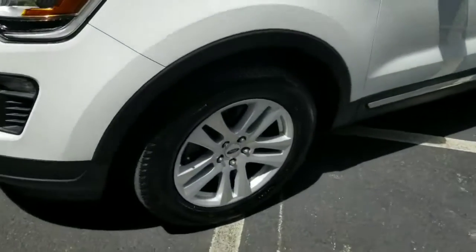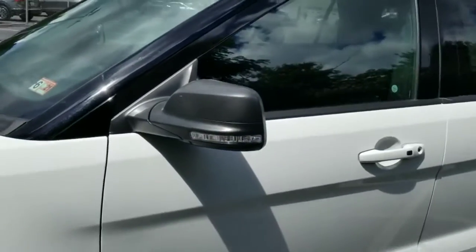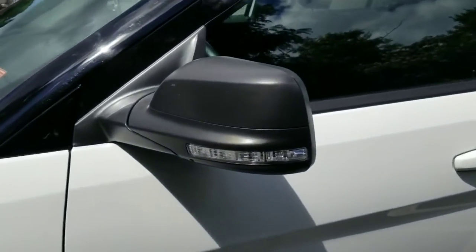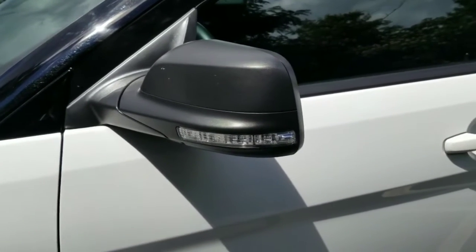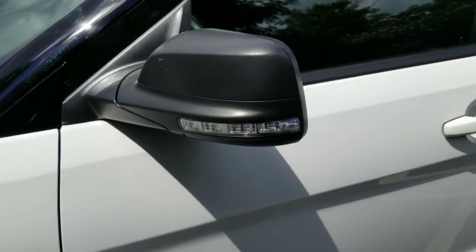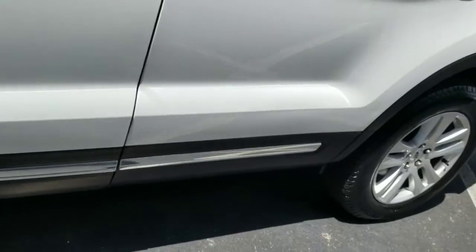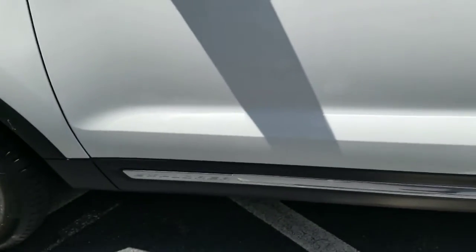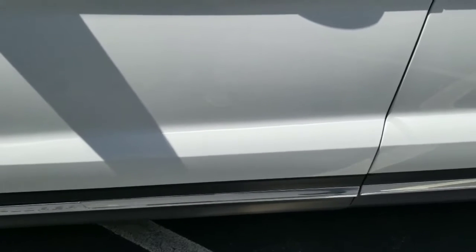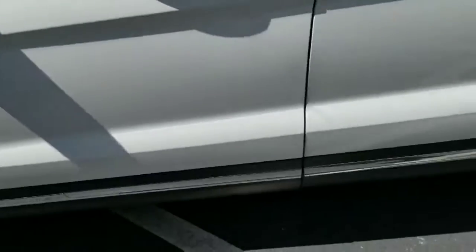Coming around the side of the vehicle you'll notice the 18 inch alloy wheels, all-season tires, and the side view mirrors. On the side view mirrors you'll see turn signal indicators, which is a nice safety feature to let people know even when they're on the side of your car that you're about to be turning into their lane. Down here you'll see a nice chrome strip and that black material is cladding — if you're driving on gravel roads or rough surfaces, rocks will just bounce off of that instead of scratching paint.